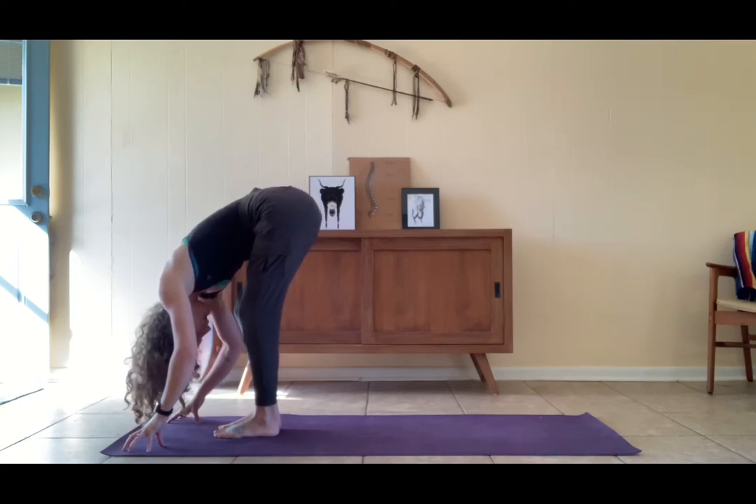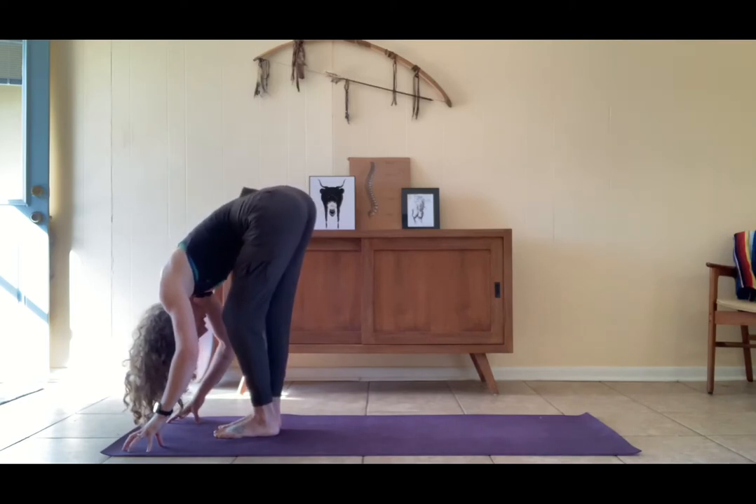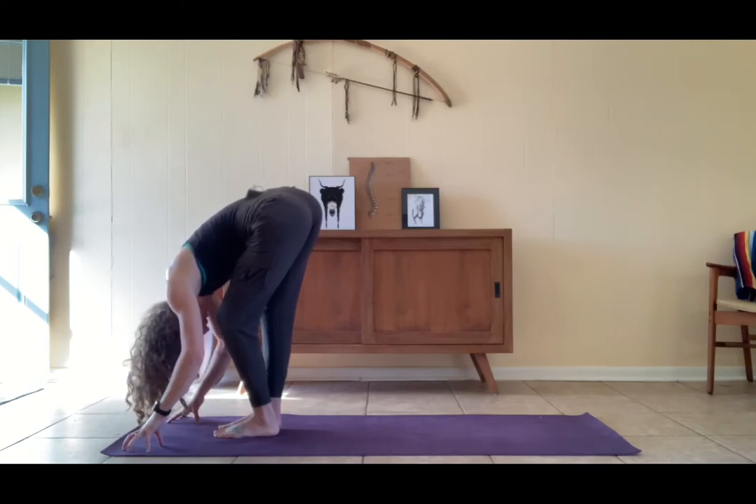Let that weight be even in the feet, bend whichever knee you're on and hold it. Breathe space through the leg that's working towards straight.